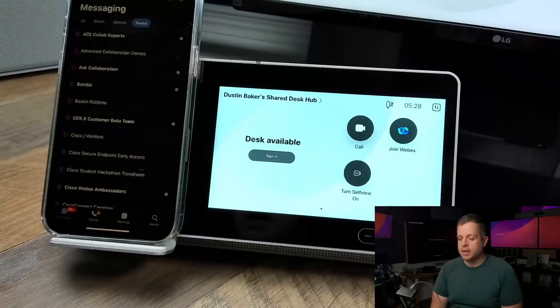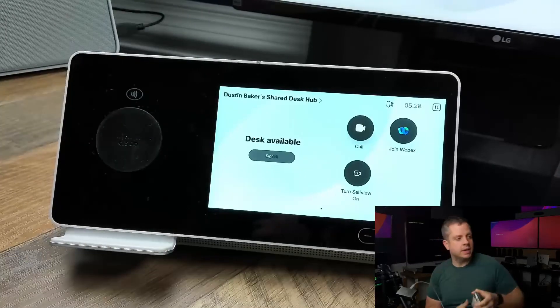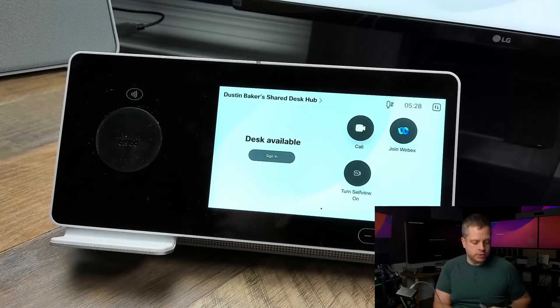So I'm going to go ahead and sign out, and then this will remove my desk booking and other people will be able to book this desk. I'll say sign out, and now this desk is available again — or for someone else to use, rather.